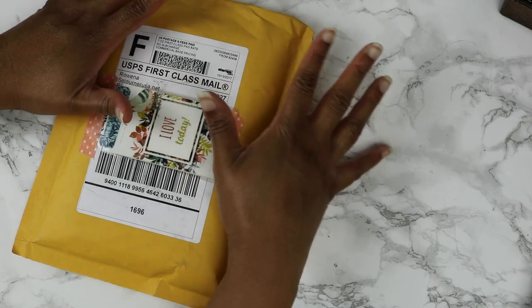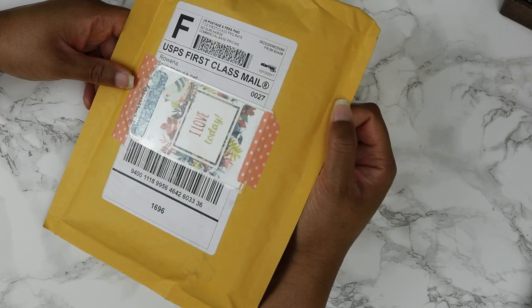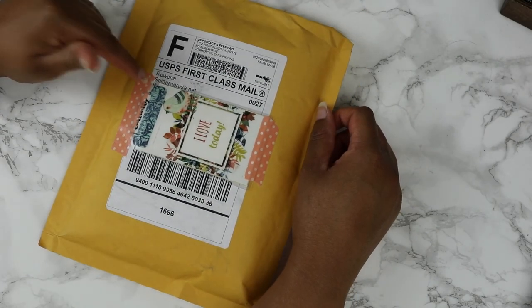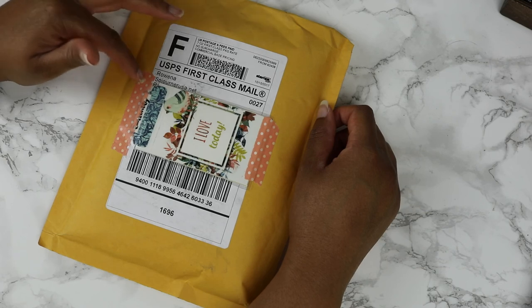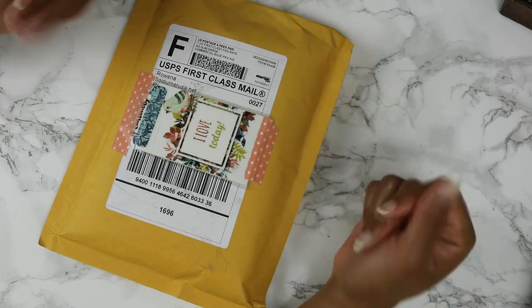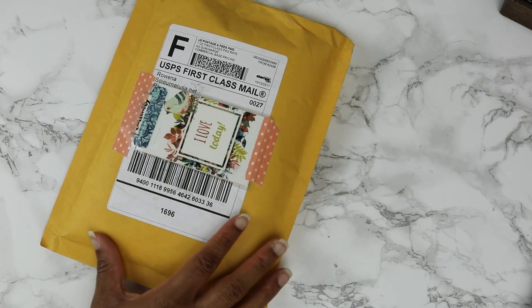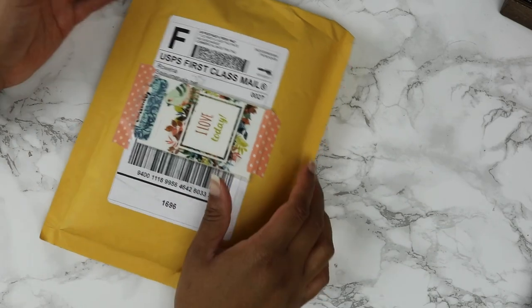Today I'm going to be doing an unboxing of a new Traveler's Notebook Journal. I've been eyeing this leather from Rowena for a long time and I'm so glad I finally dived in and ended up purchasing it. This is actually part of her newest thing on her website where she has a ready-to-ship 1-3 business day turnaround, and this is the third day and it has finally arrived, so it is a really quick turnaround.